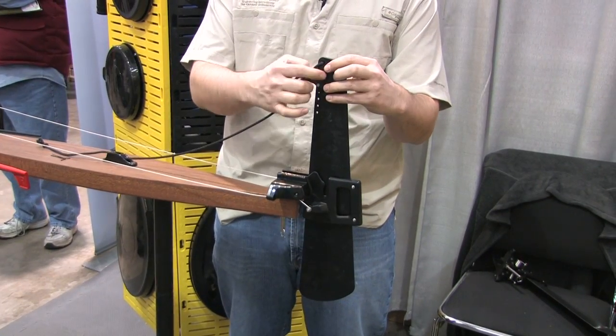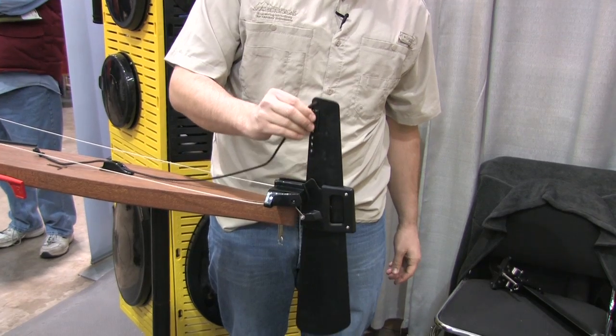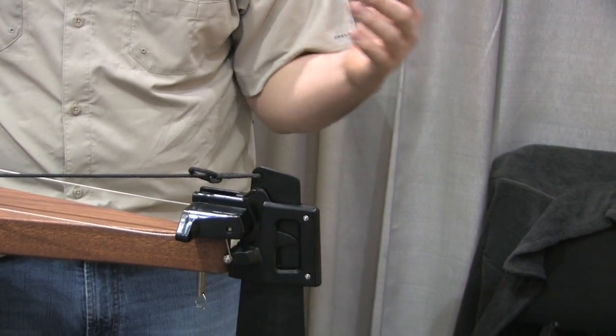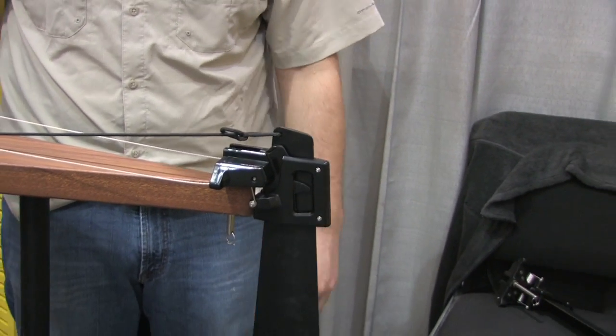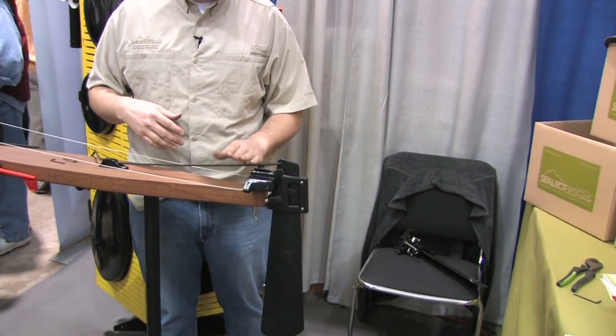One nice feature about the rudder is it also has adjustable depth. By simply removing these two bolts and sliding the knock up and down, it's going to give you a variety of depths to match your paddling style. So in shallow water conditions, you're not going to be hitting any rocks or sand.